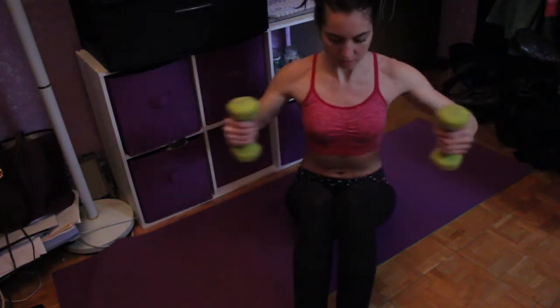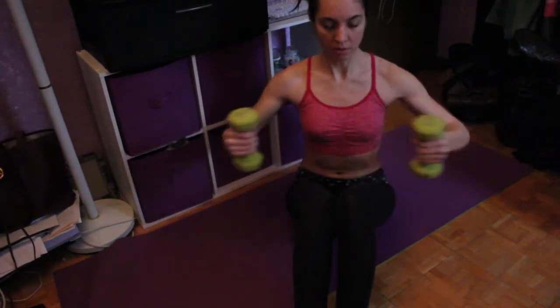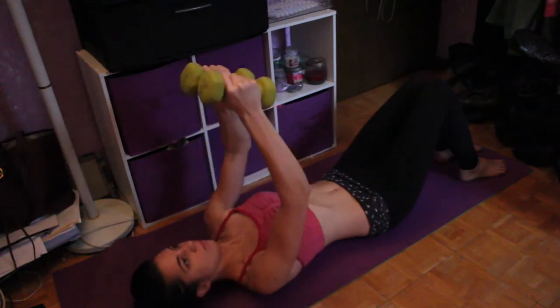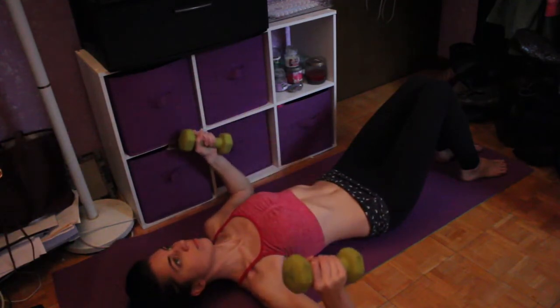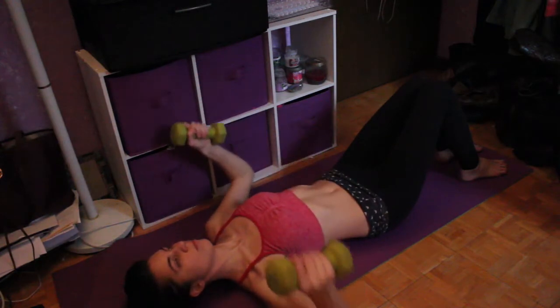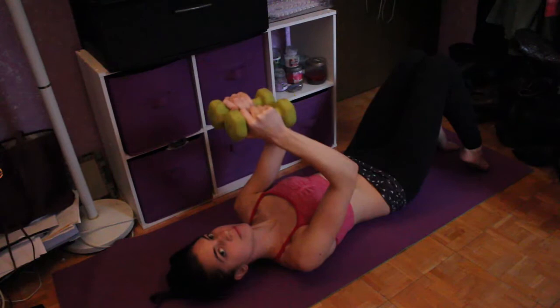From a different angle you can see my form is a little off because I don't have much room to work with. Then on my back I'm doing presses over my head — this is really great for your chest, building up muscle, and also for your upper arms.